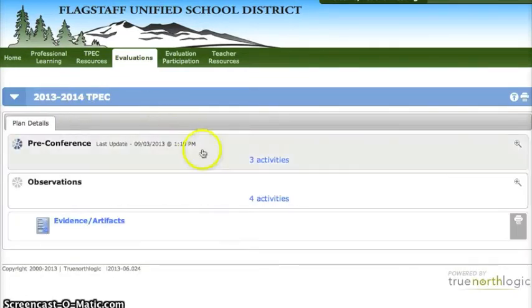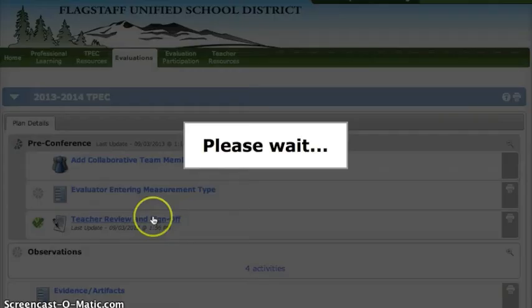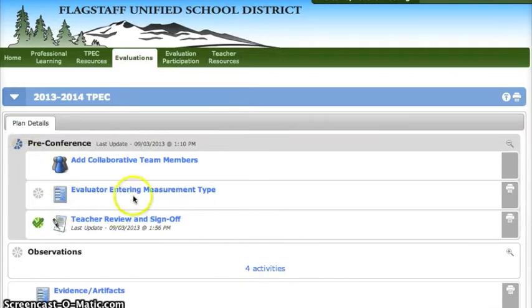Under pre-conference you'll note that there is a bar there you can click on. Click on teacher review and sign off. Click on the word accept and then if you go back you'll note that there is now a green check mark next to teacher review and sign off.